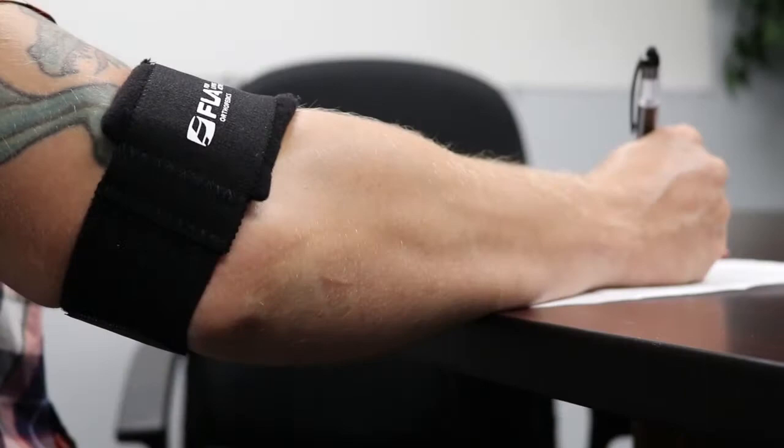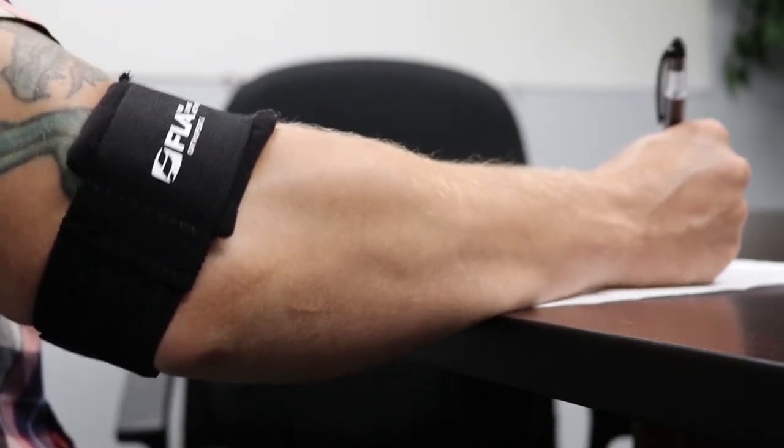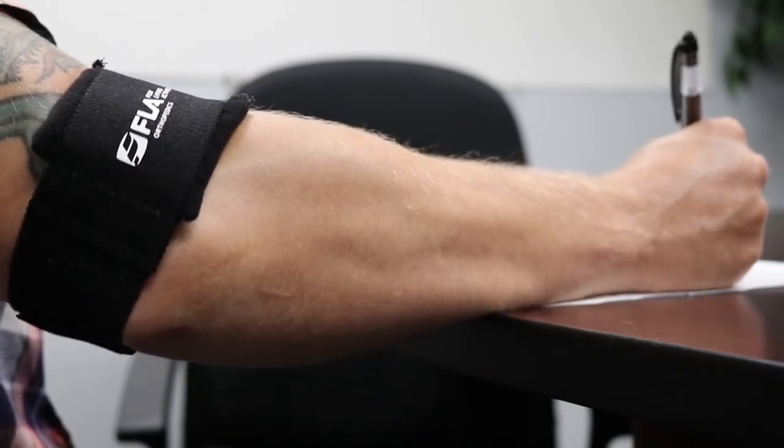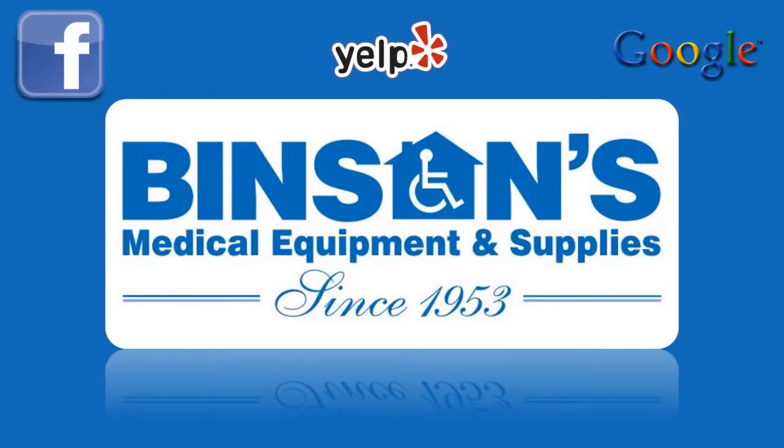So overall, this compression armband is great for all around helping relieve pain and reduce swelling for your medial or lateral epicondylitis. Thank you for joining us today for another one of our how-to videos. If you like this video, please give it a thumbs up. Vincent's — better products, better service, better lives.